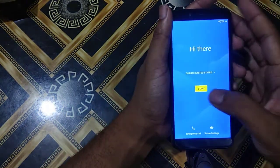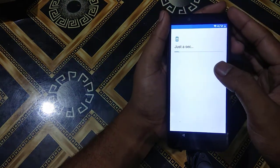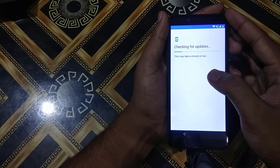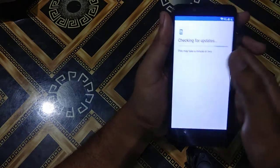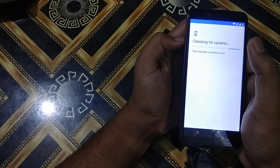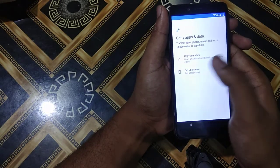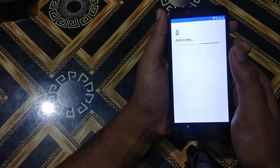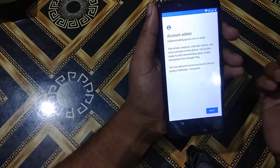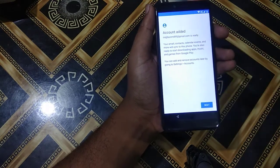I will press Start. Checking for updates — it will take some time. The whole process is about 10 to 15 minutes. Setup as new — do not skip the video. Here — Account. I will enter my Gmail ID which I used earlier, then press Next.